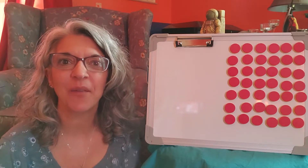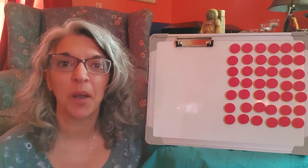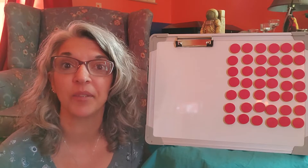Hi friends! Today we're going to do a math lesson on decomposing numbers again. Only this time I'm going to show you a way to make a really cool pattern using two different colors when you decompose your sets.